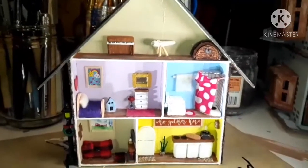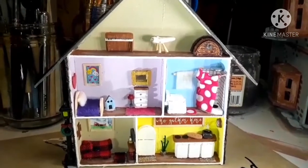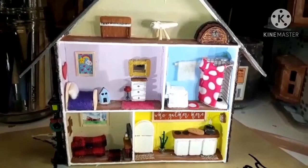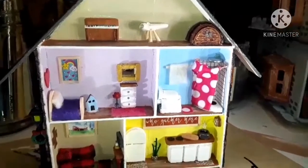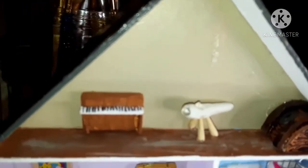Hello everyone, welcome back to It's a Small World. I had a lot of fun with this miniature. This is my first house that I built not from a kit. It's six and a half inches tall and five inches wide, and it was built out of popsicle sticks and some little odds and ends of scrap wood leftover from other projects.